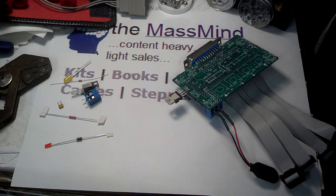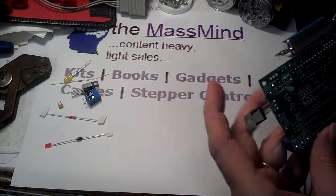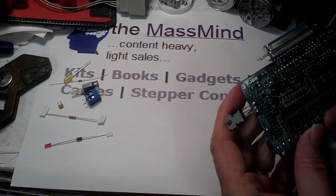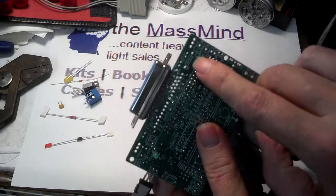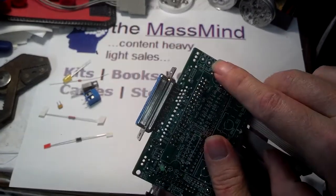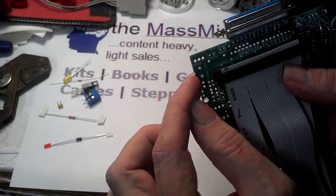Continuing on with the build of the Bob panel 4-axis board, we're going to do the relay coil driver today. And that gets crammed into this little corner of the board right over here. Looking at the top, it's this corner on the bottom.